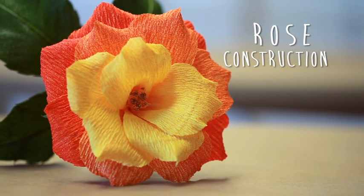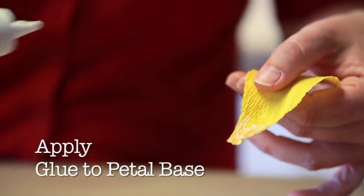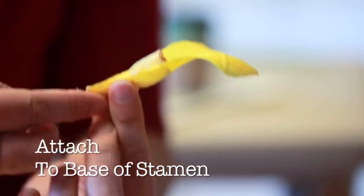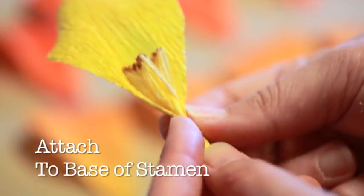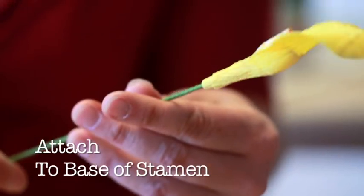Constructing your rose. Start with your lighter colored petals. Take your first petal and dot the inside base with tacky glue. Then, you will attach the rose petal to the base of the stamens. Pinch and squeeze carefully, but firmly, to mold the petal around the stamen base.